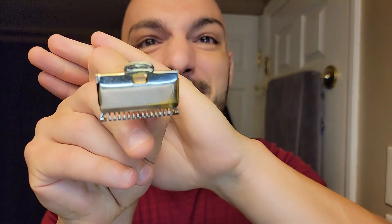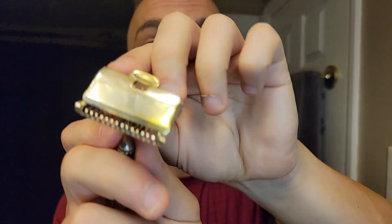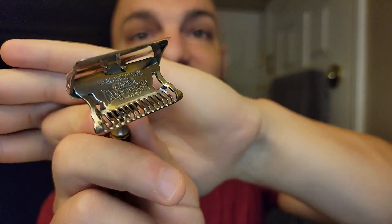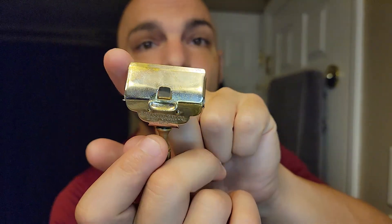Good morning and welcome back everybody to another Subie Shaves video with me and the Gem Damaskine. This is a new Gem Damaskine that I picked up when I was out shopping and mantiquing last weekend. Take a look at this — how cool is this? Oh my goodness, what a treat this is going to be. I'm using this today. You can see it's got some brassing, but I'm using this because it's leaving the den. It's going to my buddy, and before it leaves, I want to shave with it and share it with you guys. So sit down, settle in, and get excited because it's going to be fun.